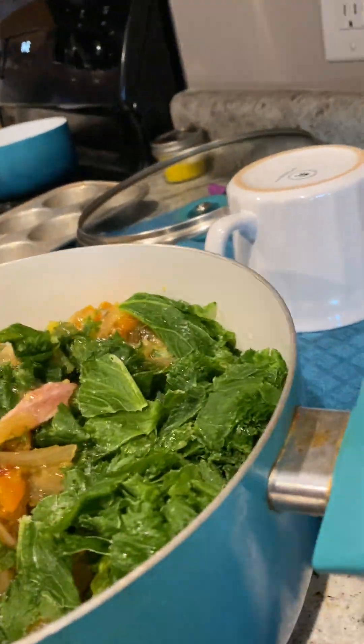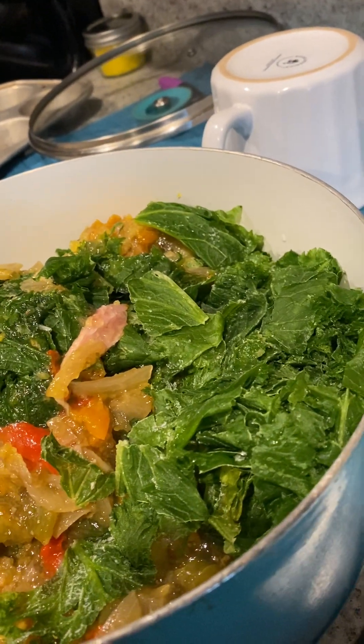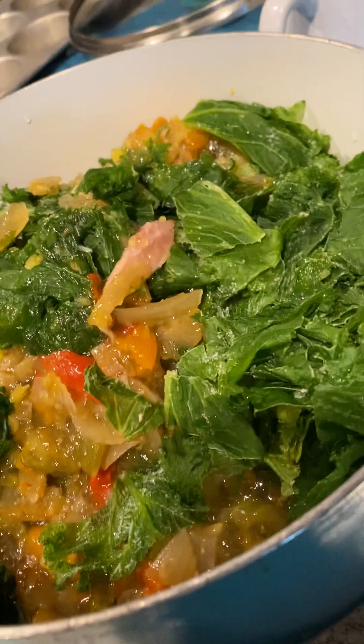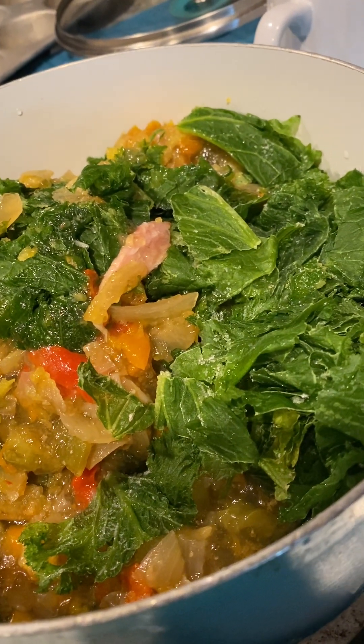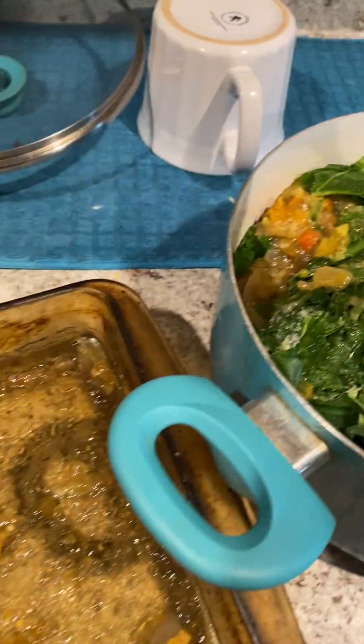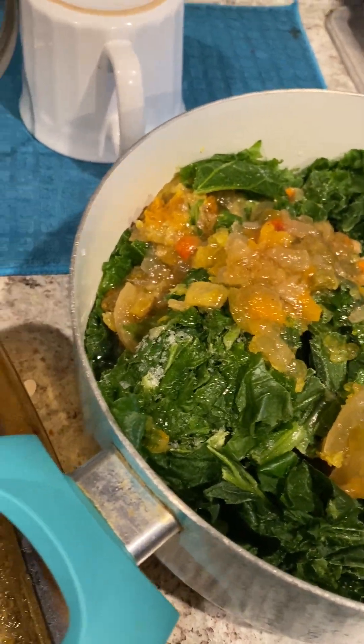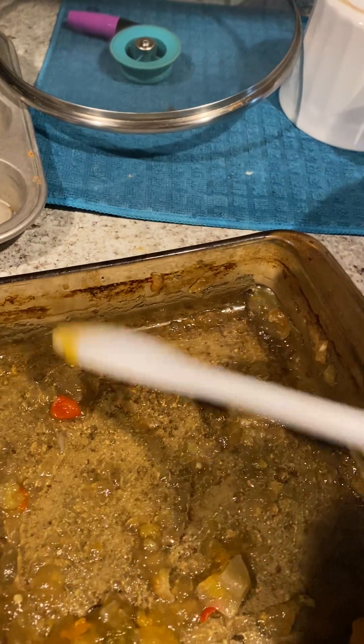So I said, let me fix me some greens — plus I wanted to make some room in my freezer. I took the greens, washed them, and put them in the freezer. I was like, okay, all this goodness right here — I'm gonna stick that in my greens, because that's what I put in my greens anyway: smoked turkey. So this is all the drippings and the goodness from the smoked turkey, and I'm gonna go ahead and put it in these greens and cook them.